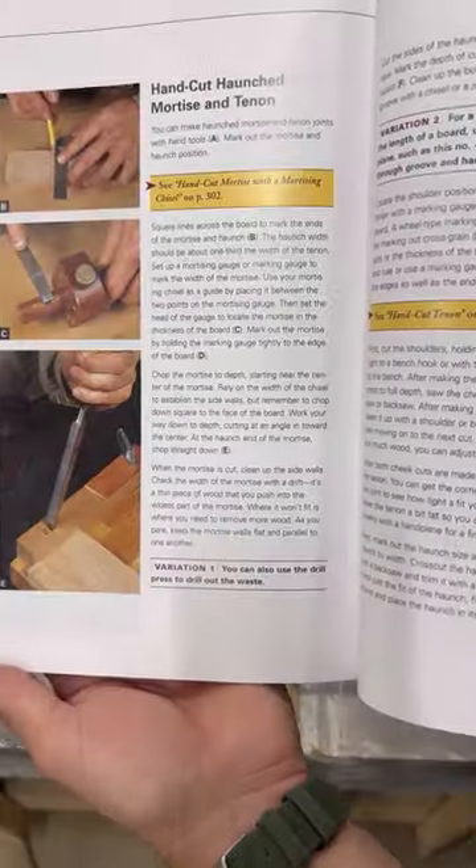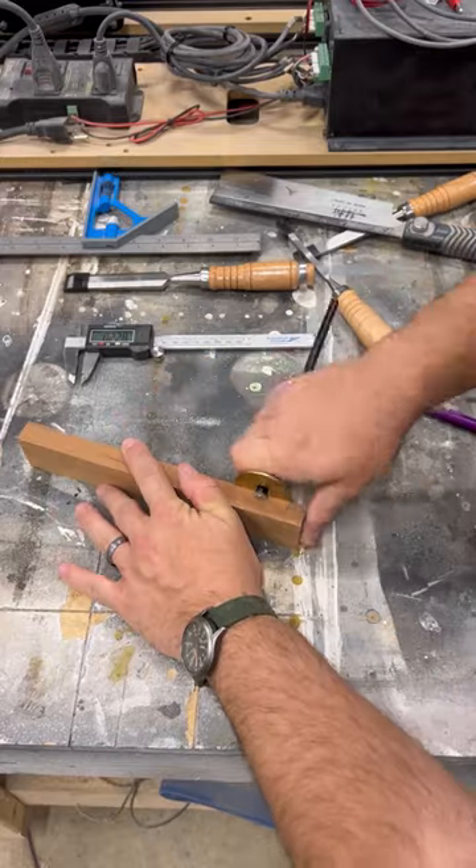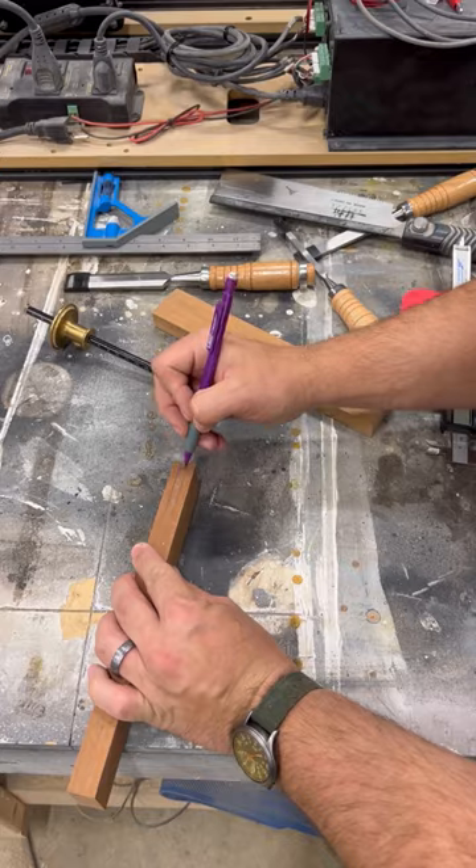Alright, welcome to episode 3 of Find a Joint Friday. Today we're going to do a haunched mortise and tenon. We're going to cut this out by hand. I'm using a wheel marking gauge to do the rough layout of where the mortise is going to go.